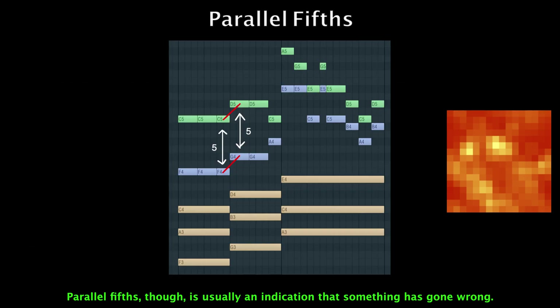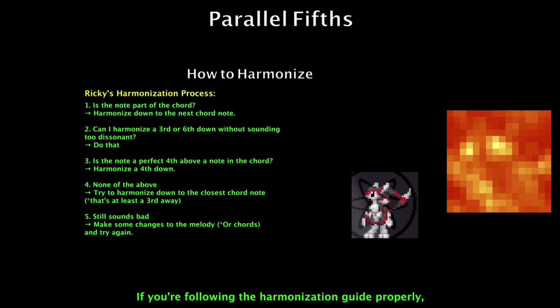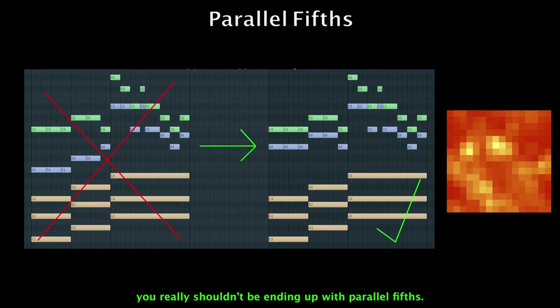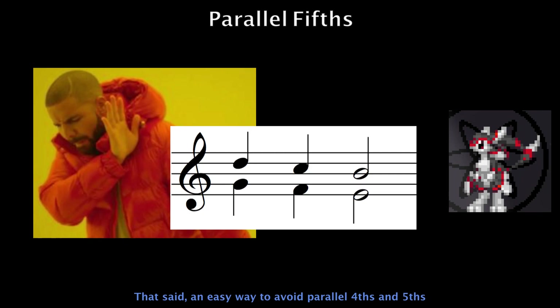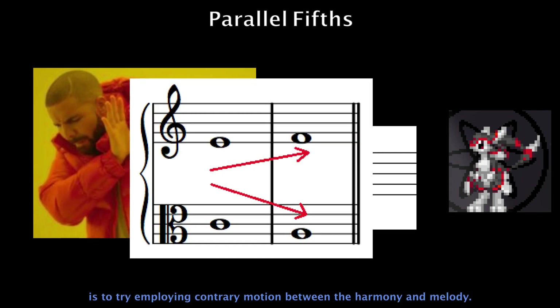Parallel fifths, though, is usually an indication that something has gone wrong. If you're following the harmonization guide properly, you really shouldn't be ending up with parallel fifths.